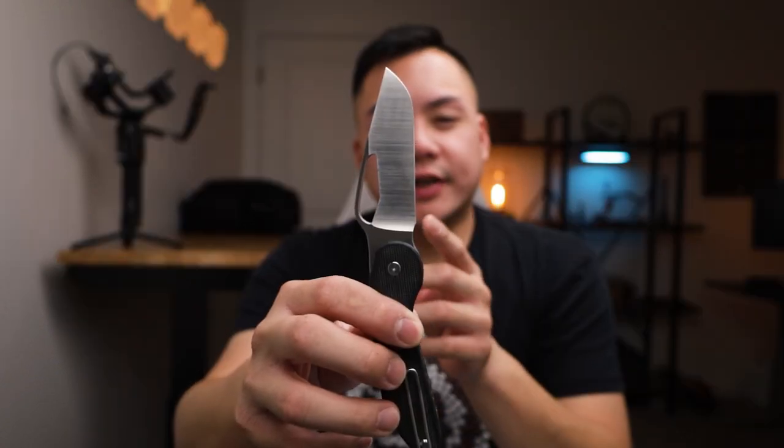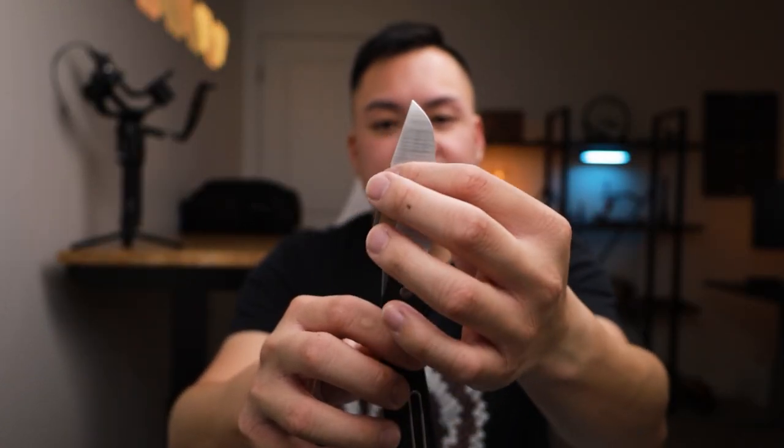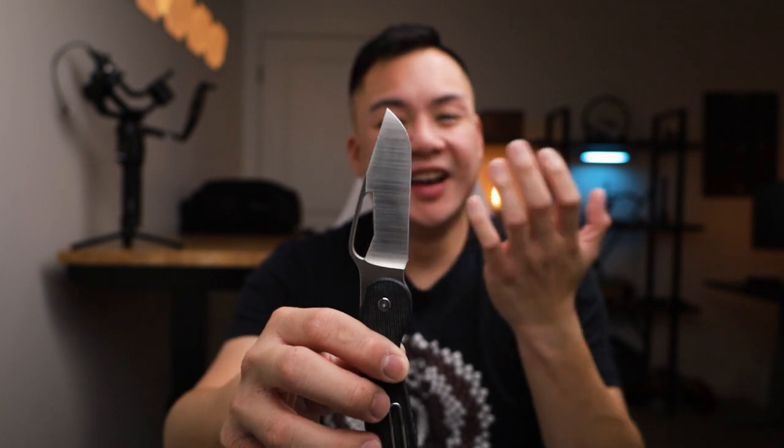The blade is made out of M390 blade steel with a crazy hollow grind that goes all the way up to this line here — I don't think I've seen a knife with that high of a hollow grind. Based on my cutting experience in the last four hours, it glides through pretty much anything in its path. Paper or cardboard is going to be super easy. So far, this has to be one of the most sharp knives I've handled in 2021.